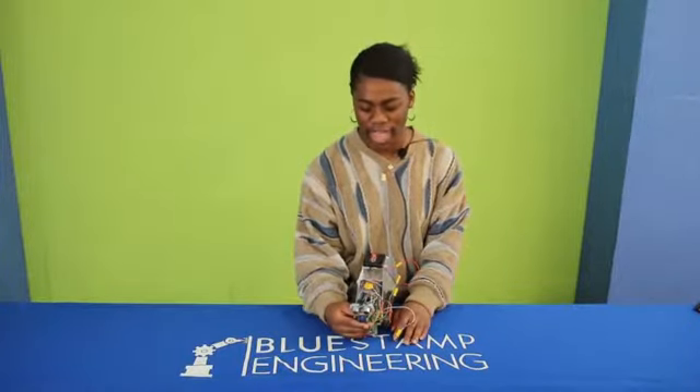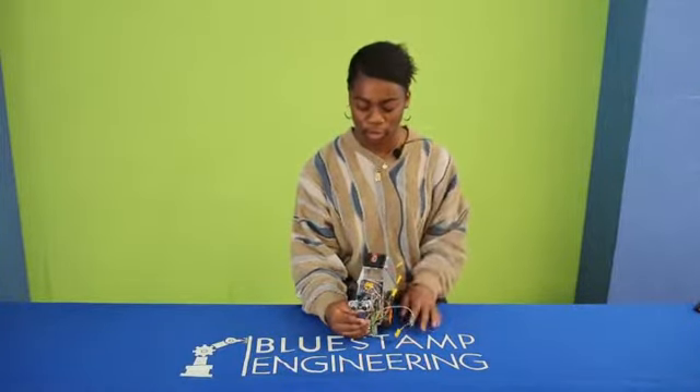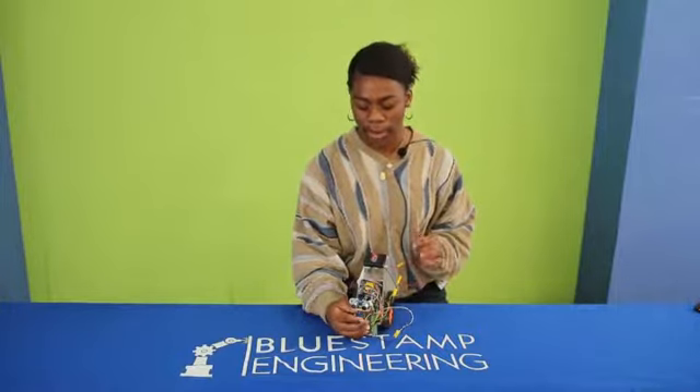Hi, my name is Victoria and I just completed my third milestone. For my third milestone, I made my remote-controlled robot tank into an obstacle-avoiding autonomous robot.